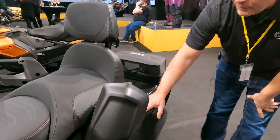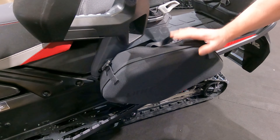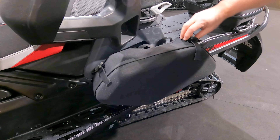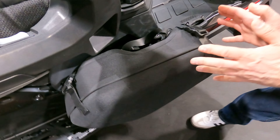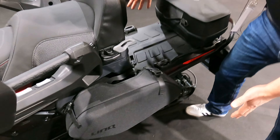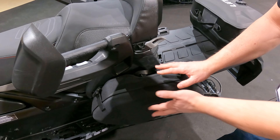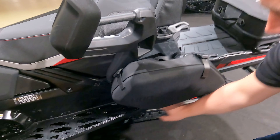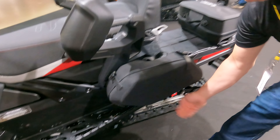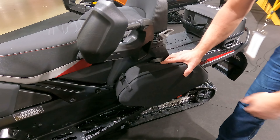So yeah, this is our new sport saddlebag. It utilizes Link, but first I'll just show you here. What we've done is traditionally the saddlebags have been further back on the sled and they've stuck out further. So we've moved them forward and tucked it into the body. Now you have the running board area here to protect it, so when you're going over a snowbank or whatever, it's not going to get hooked up.